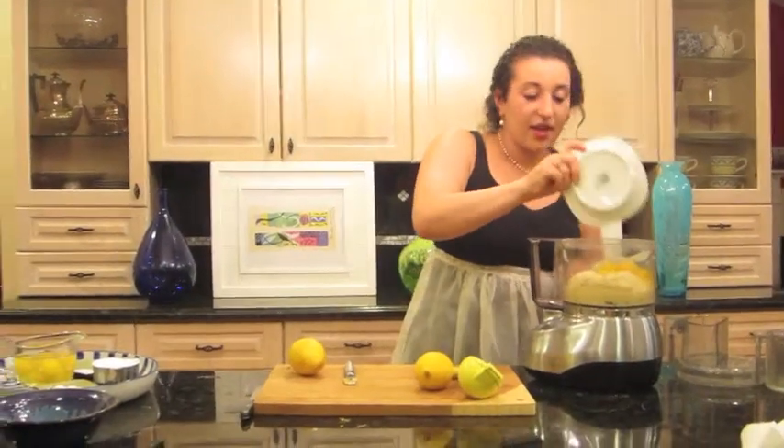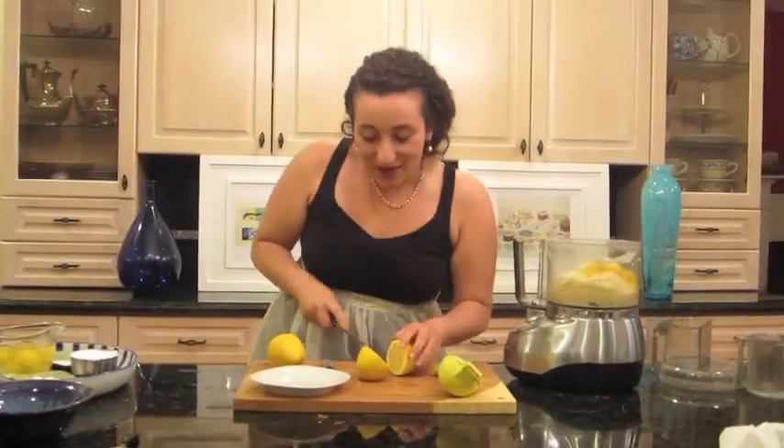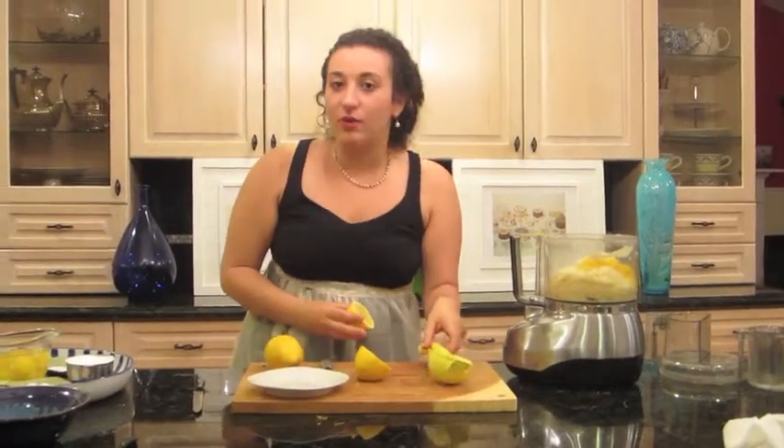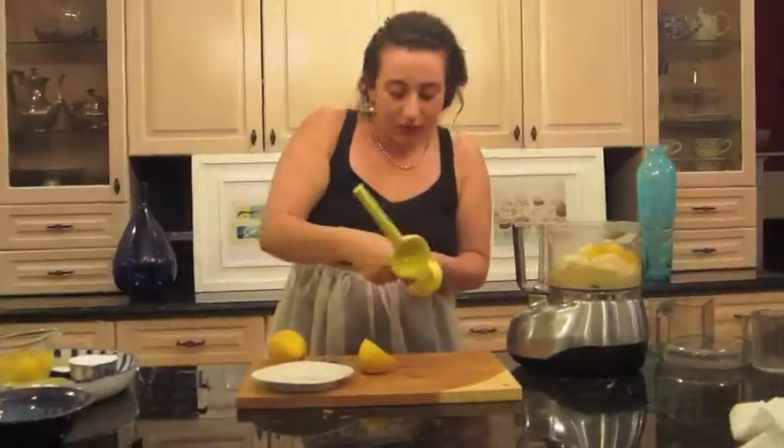I'll put that in here. And now we will cut a lemon and put lemon juice in. Lemon gives it an extra special taste. I don't know if everyone has one of these — it's a lemon squeezer, one of my favorite tools. It's new, too. You can put it right in, because it keeps the seeds in the tool. Do the other side, too. I really love lemon.